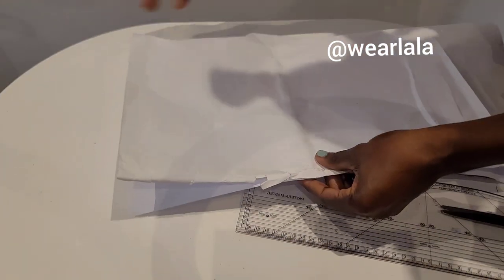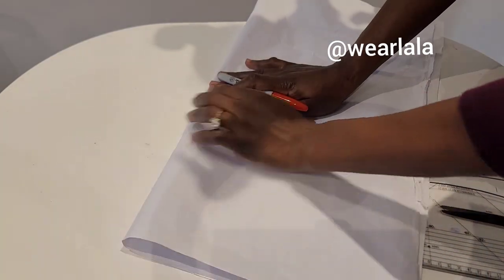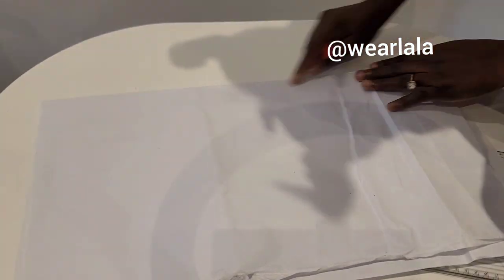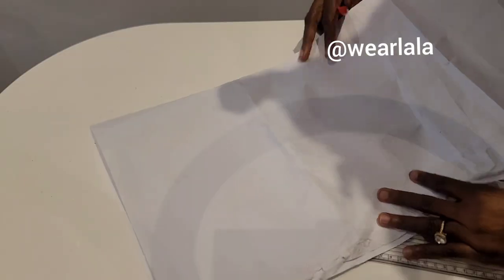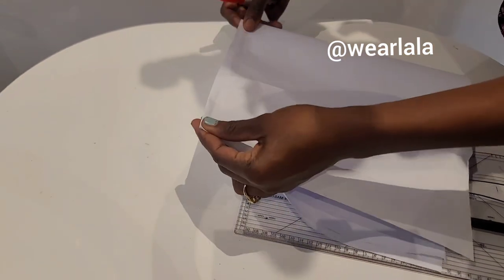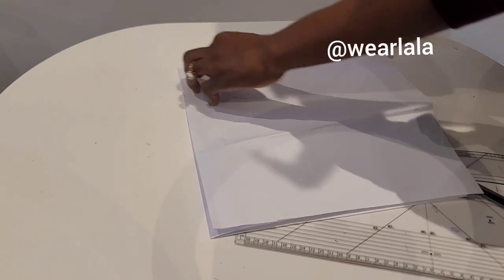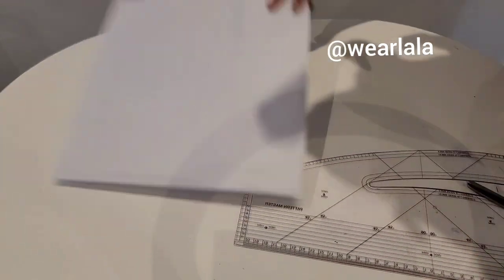The first thing is to fold your fabric in two. I'm actually using a paper so that we can see it very well — I'll transfer it to my fabric later. After folding, you fold it a second time, so you're folding your fabric twice. If you're using your fabric directly, you might want to press it to eliminate any creases or folds.